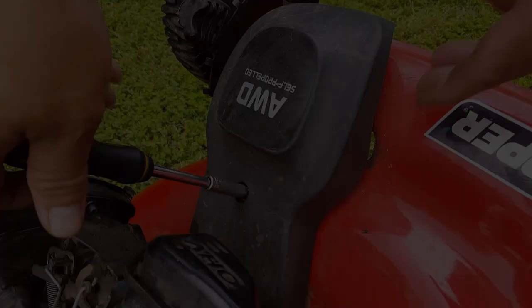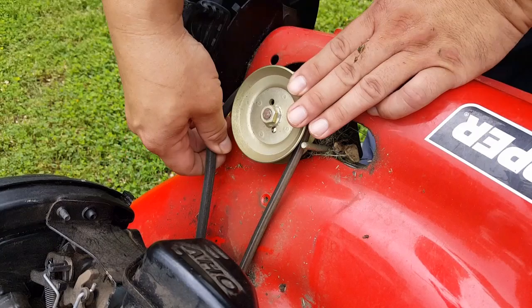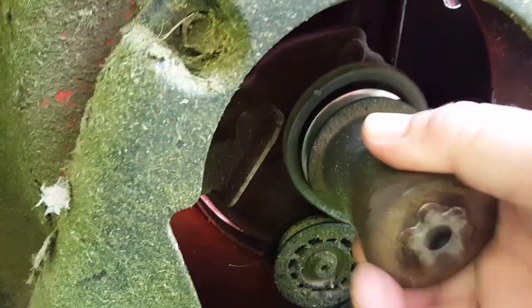Using the same 5/16 socket, remove the self-propelled cover. Now work the belt off the pulley. There's enough slack to remove the adapter now.